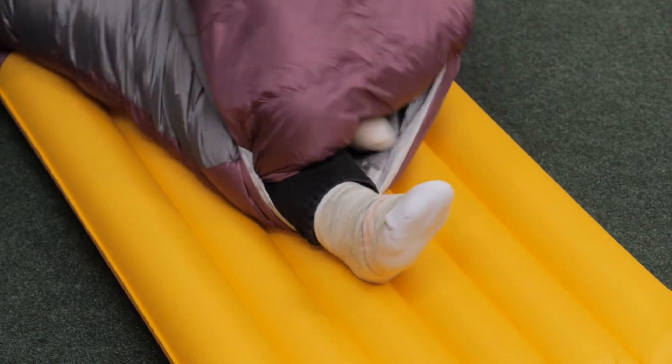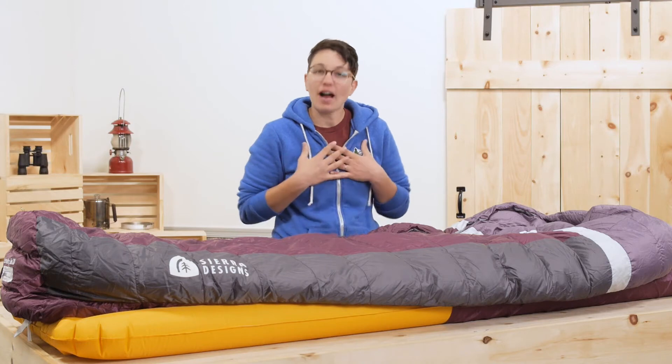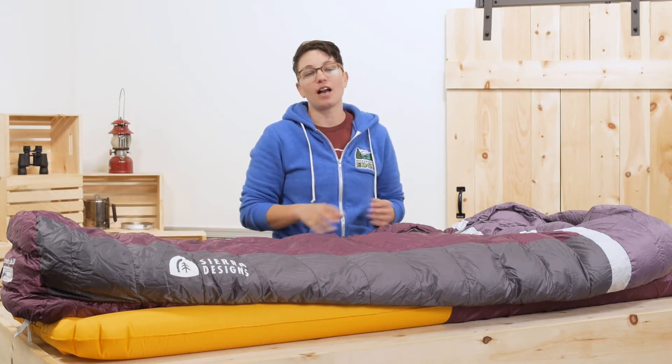The women's version here is perfect for someone who is up to 5'8". I am 5'6" and it is the perfect size for me.